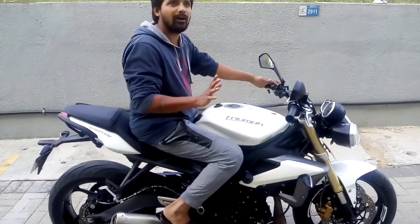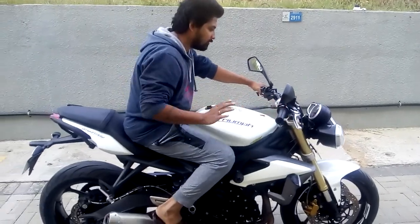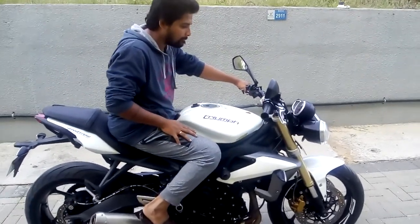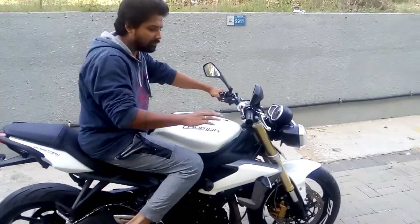Let me just show you the sound. I will not rev too hard because there are people here. The stock exhaust makes a very smooth sound — really really smooth, it's a melody to your ears.